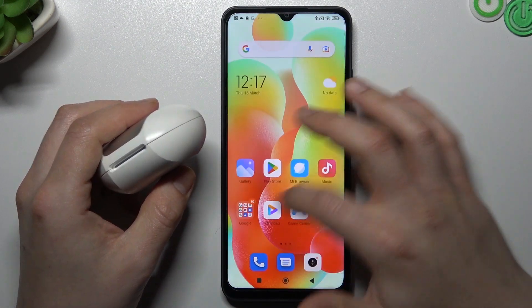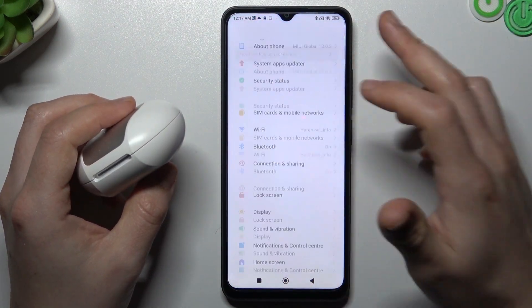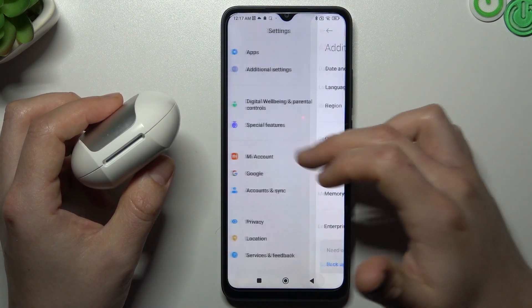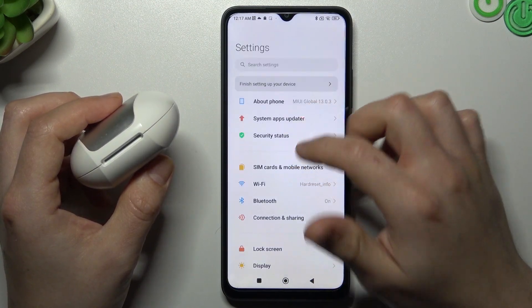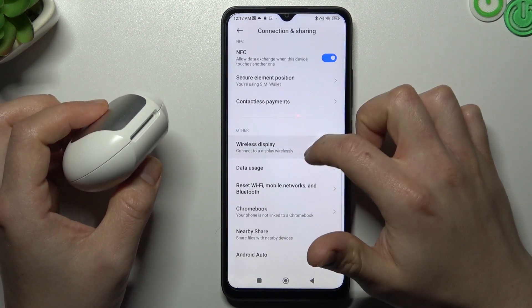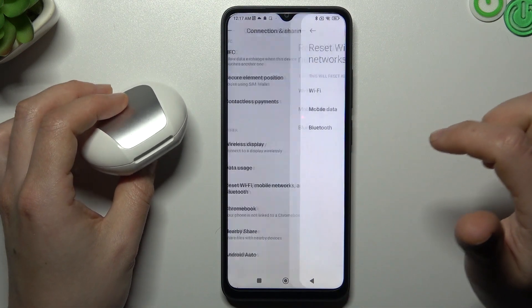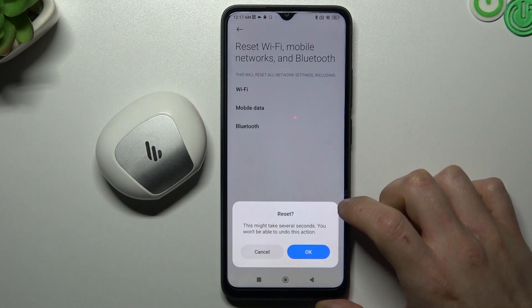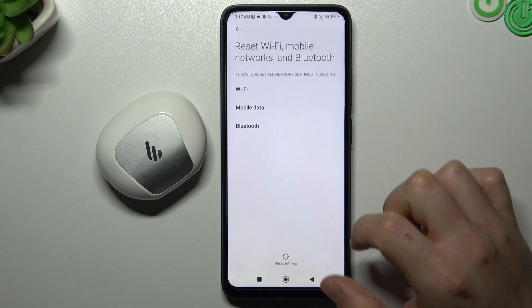You can also try to open the Settings, then go to Connection and Sharing. Now scroll down to Reset Wi-Fi, mobile networks and Bluetooth, and choose the Reset Settings button. Then click OK and look for your device again.